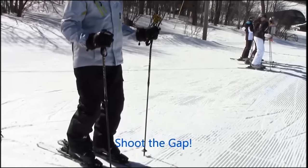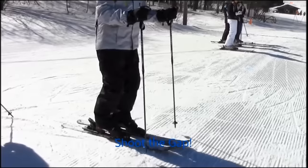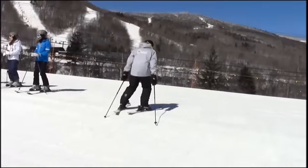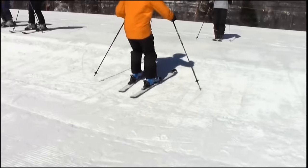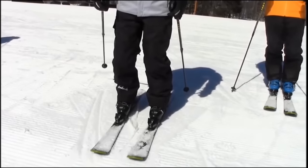For your more advanced skiers, here's something a little bit more fun — carry speed and shoot the gap. Remember, this is not a progression but merely a bag of tricks. The key here is to be looking for the centered athletic stance, the core moving forward over the feet, and the ability to manipulate the equipment in all the planes we discussed earlier.